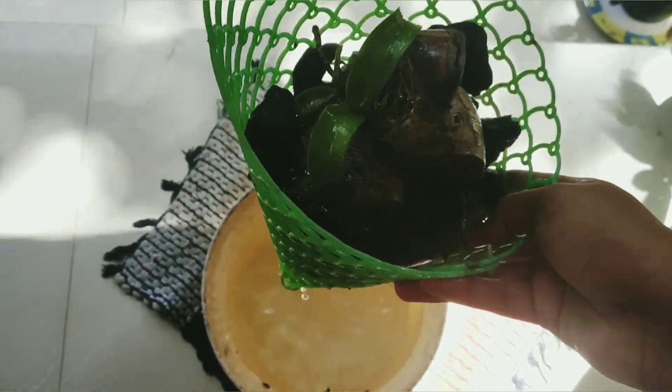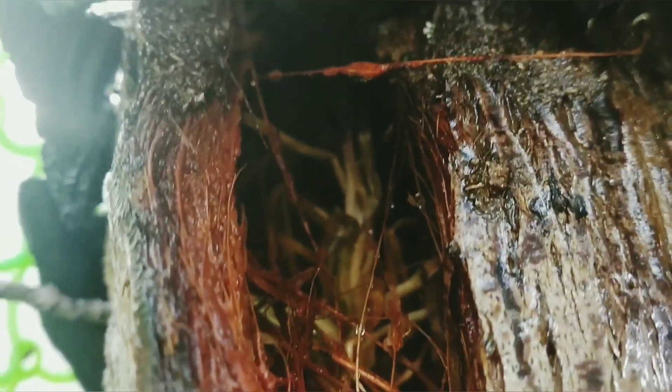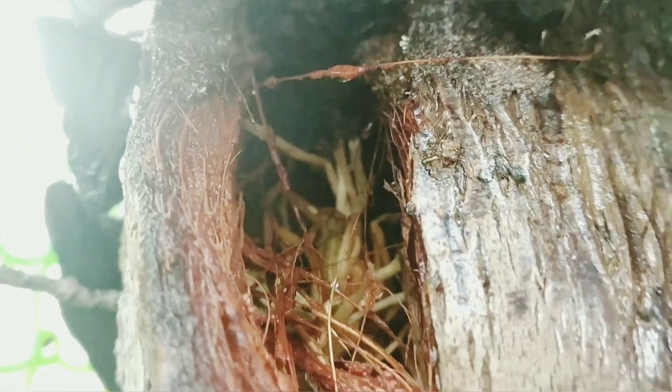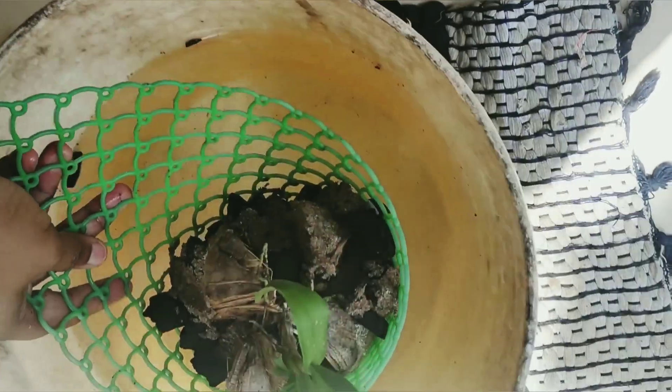I am going to put a liquid fertilizer in this bucket. We will collect liquid fertilizer in this bucket. I am going to put it in the bucket, about 3 to 4 KC. It is important that we can use orchids as well.